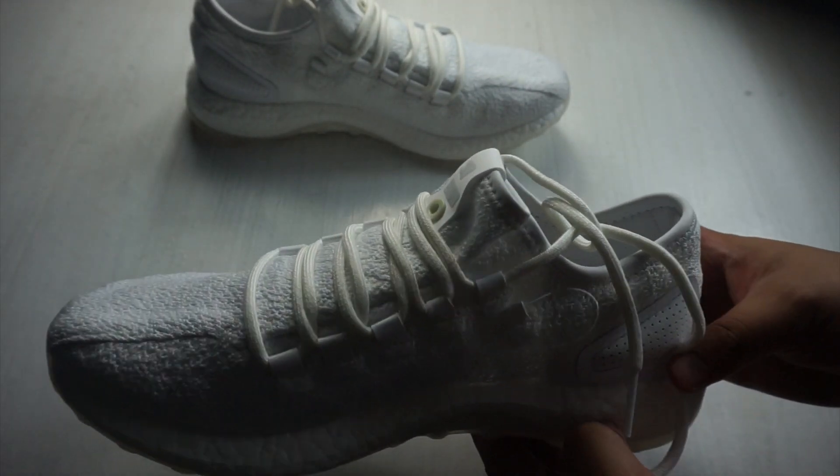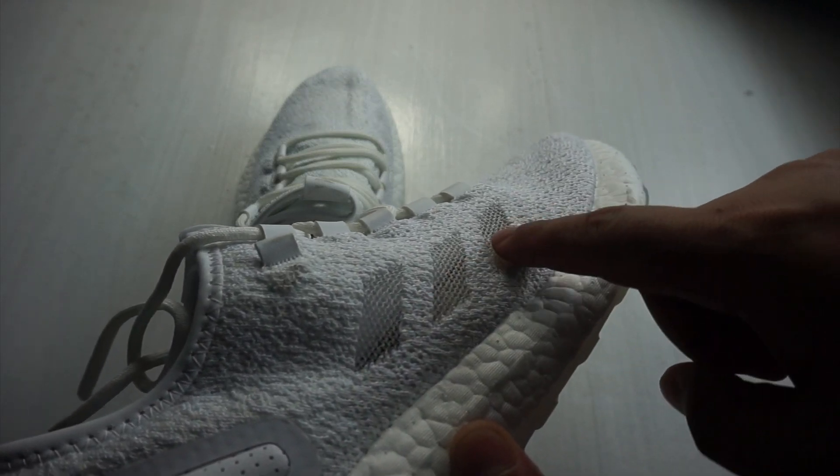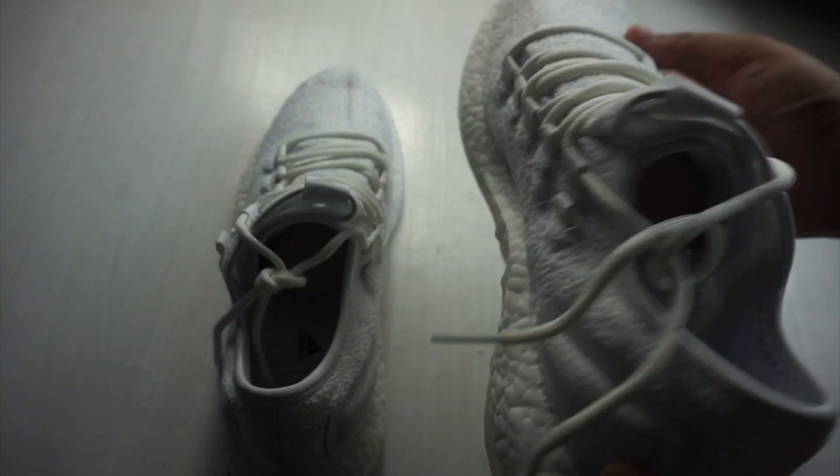This pure boost model is made of a rough primenet upper. In addition, the three stripes logo has a see-through net material.